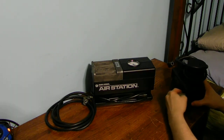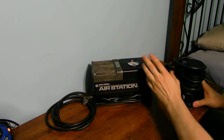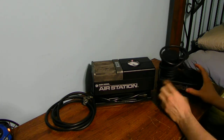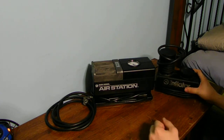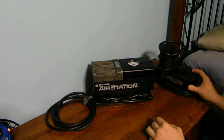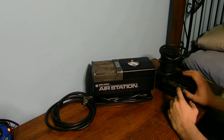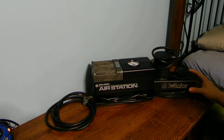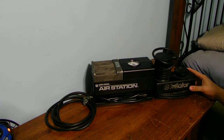The problem with this DC unit is it does not have a PSI gauge — no gauge to tell you what the pressure is for your tires or pool toys. And this one also doesn't have an on/off switch. But it can still work if you keep your eye on it to make sure it's actually filling up your tires.